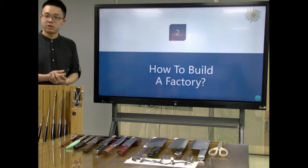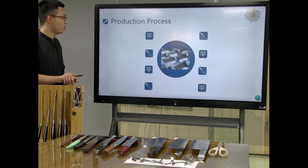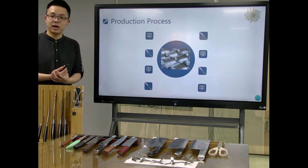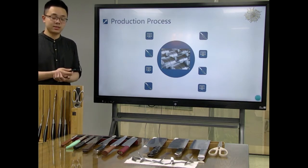Let's go to the second part: how to build a factory. In this part I would like to show you the whole production process of this production line — how to make it and which machines we can provide to help you produce these things.